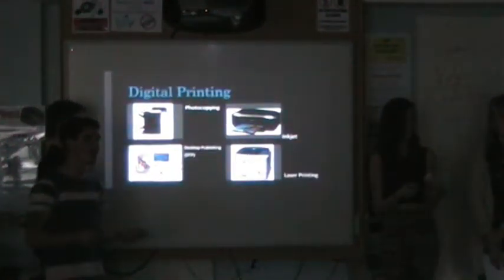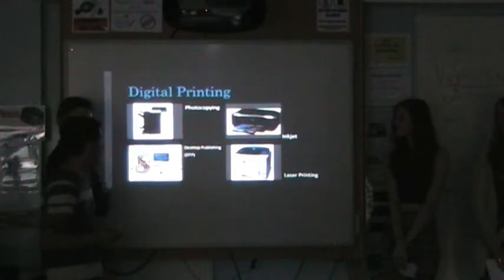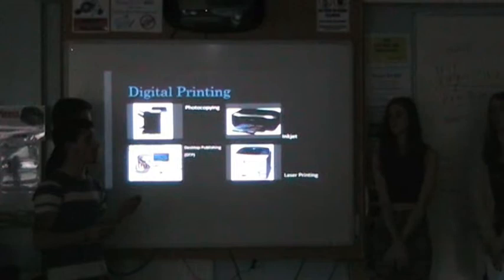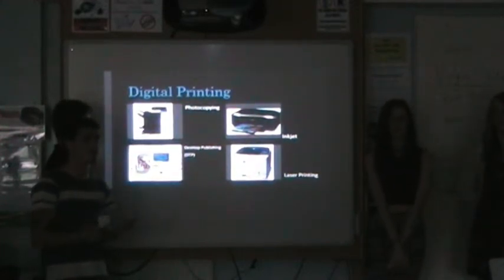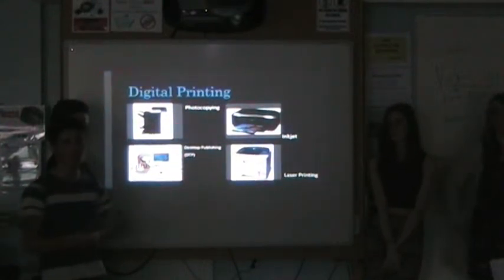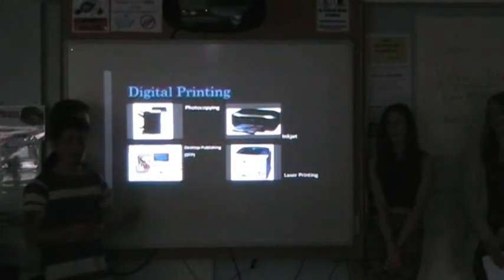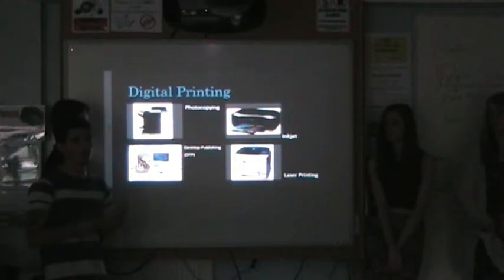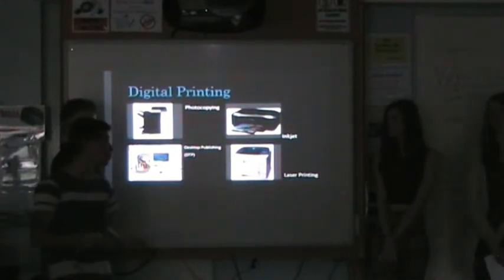With digital printing, it's the more technical and advanced way to print. It's more beneficial in terms of speed and accessibility. The first type is photocopying, which is basically a machine that copies and prints a document onto several other pieces of paper. With photocopying, you can print a single piece of paper onto thousands of copies. A downside is that the photocopies will come out in lower quality than the original. You can photocopy in black and white or in colour, and it's mainly used in businesses and schools.